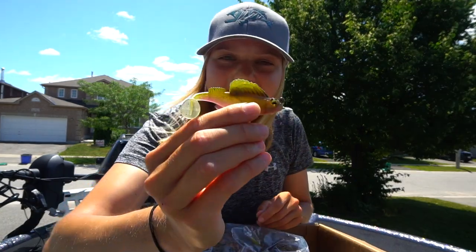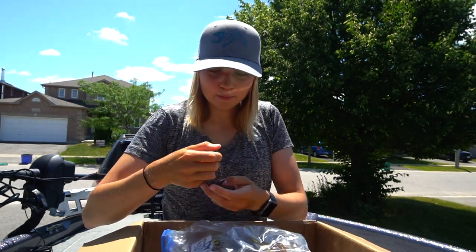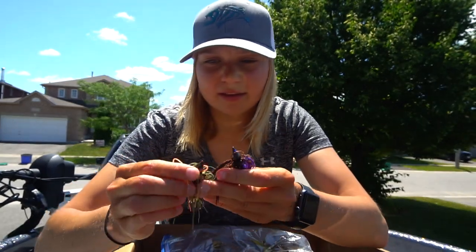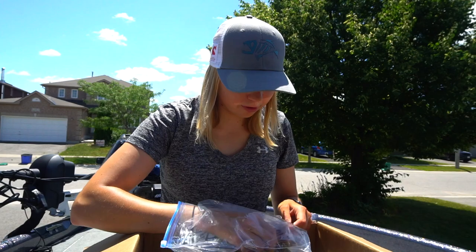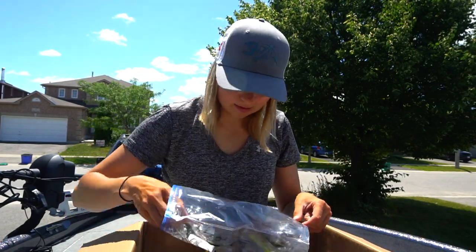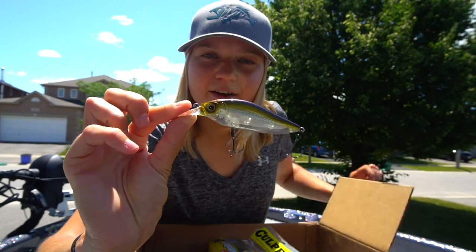Dark Sleeper right there — no secret anymore, these absolutely get smashed. A couple more jigs — one of those I think is a Strike King. Another one, they're like mini jigs with a smaller two-ought hook on them, as you can see. Perfect for a medium or lighter medium heavy rod. Wobble head here too. Two more jigs as well.